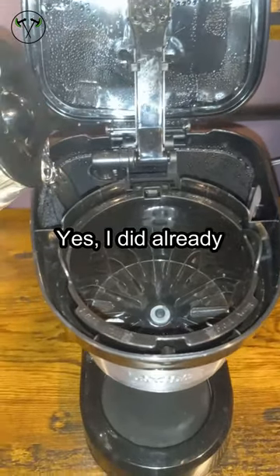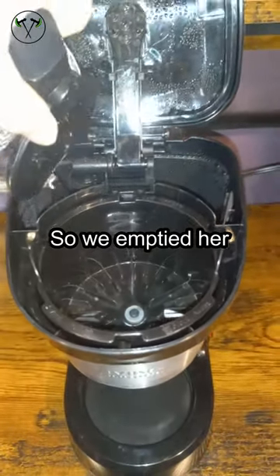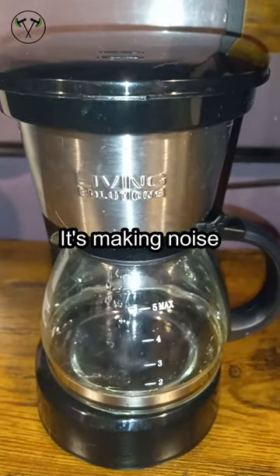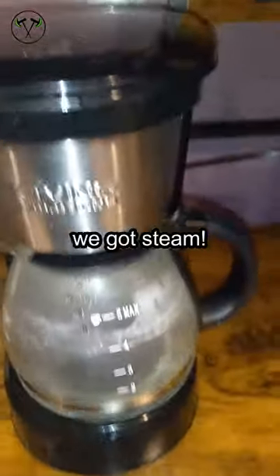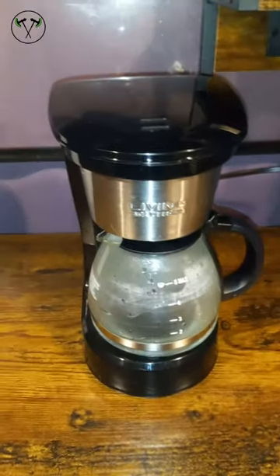I did already try to do this and forgot to record, so we emptied our back out and we're gonna try again. Sorry, it's making noise. And here we have our water — yep, it is warm. We got steam! I think it works.